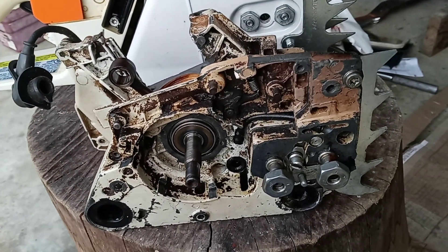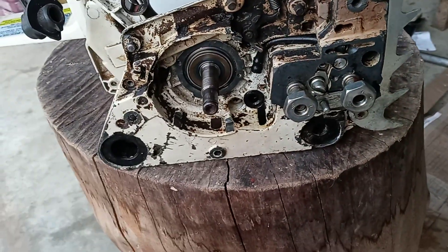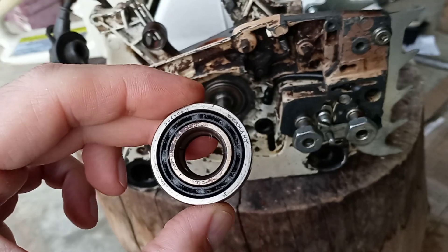No decompression, no adjustable oiler. Notice the steel bar nuts. This is the original crankcase bearing — just now rebuilding this thing.